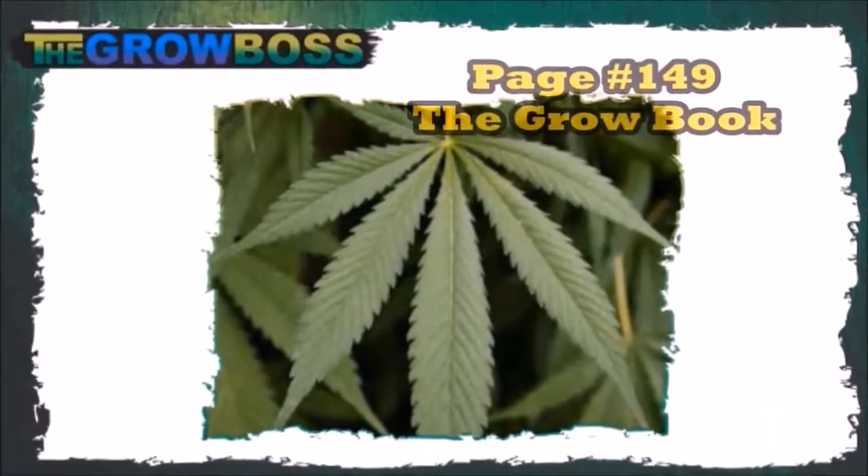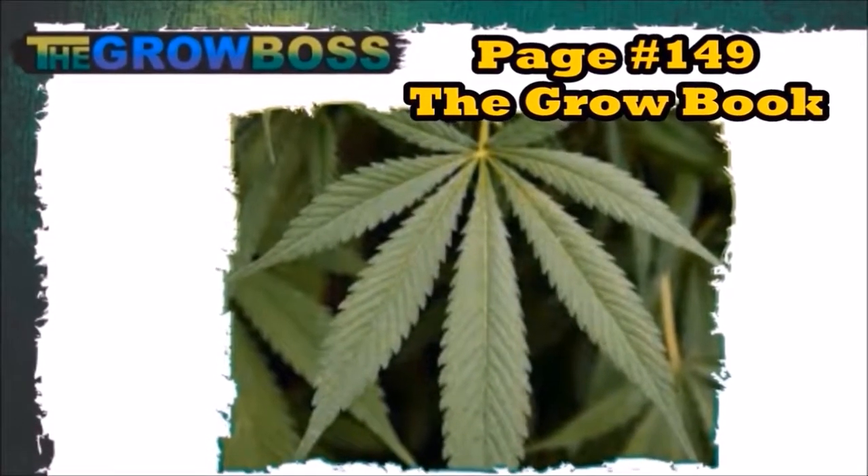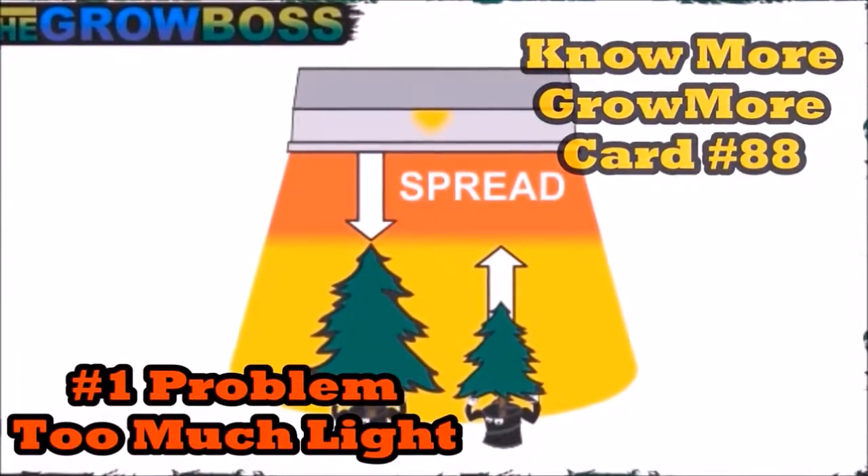Remember, it's always better if your plants are healthy. Healthy leaves can photosynthesize faster, and that's exactly why this picture is so important. Because if you put your light too close, you're never gonna get what you think.